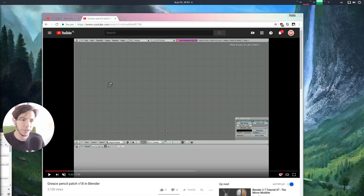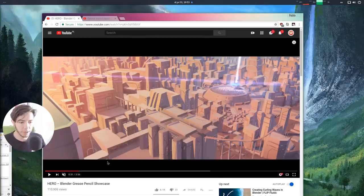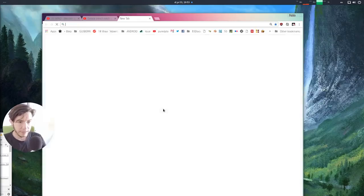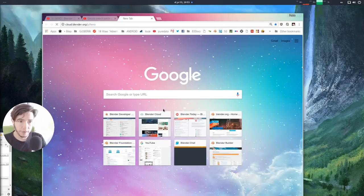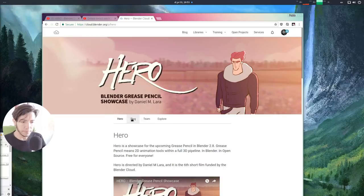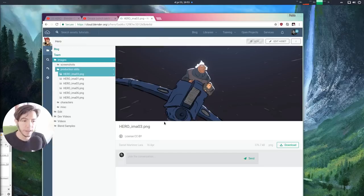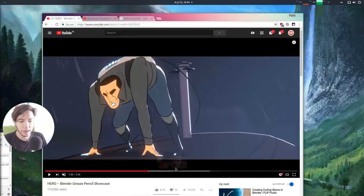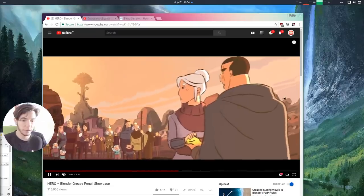One thing to mention before closing: the Hero open movie project was made with a development version of Grease Pencil, so the files on Blender Cloud for Hero won't open properly with this new version yet. Hold on — there will be blend file samples made specifically for working with the new Grease Pencil. You'll find them on Blender Cloud; some will be free for everyone and some exclusive to Blender Cloud subscribers, since the open movie was made thanks to their support.